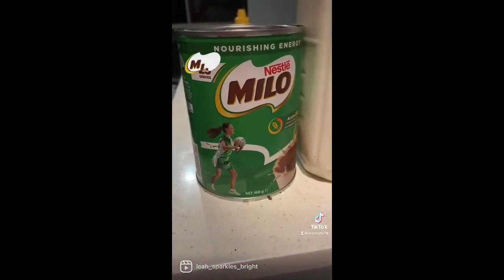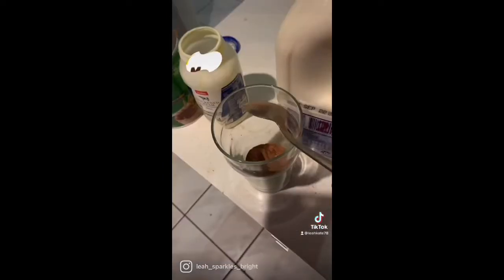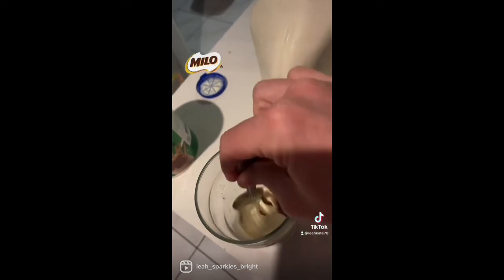The ingredients you need are Milo, milk of your choice, and cream. Add some Milo into a cup, then add your cream, and give it a stir.